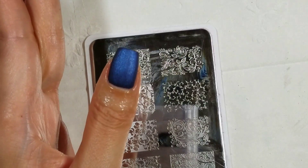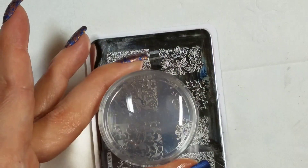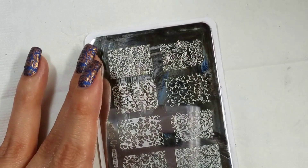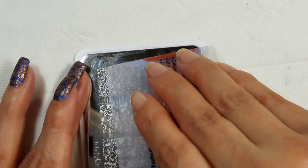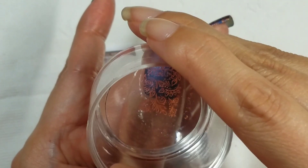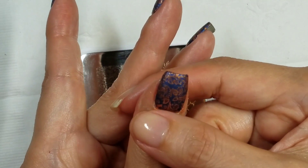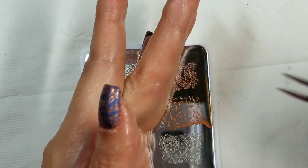I have my nails prepped with the Russian Navy Suede and then I have my clear latex on. I'm using my Creative Shop Holo Glassy Stamper and a Creative Shop Flexible Scraper. I do my usual where I put the polish across about half of the image, then I scrape twice, pick up, and stamp it on the nail. Then I make sure those edges are stuck down before removing the latex.